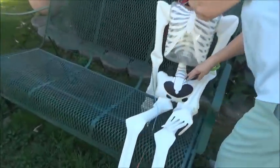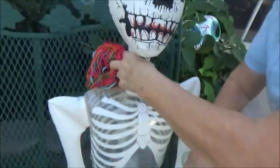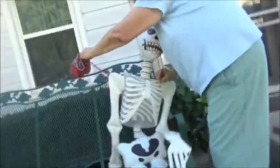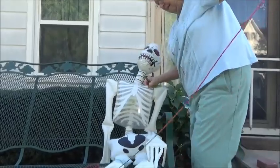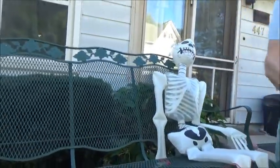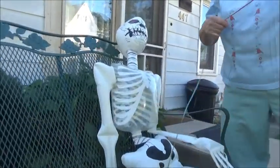We are on our last project: skeleton in a chair. Just to get a different hand holder on this camera, we have a giant hunk of yarn, and we're going to tie the skeleton to a chill chair.